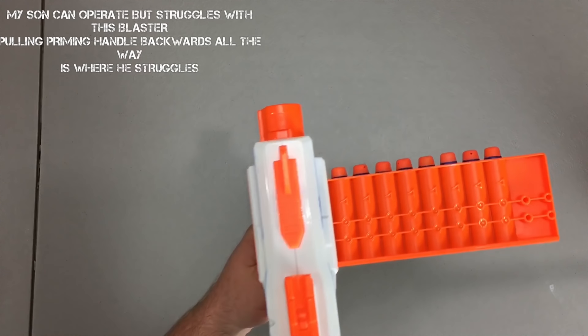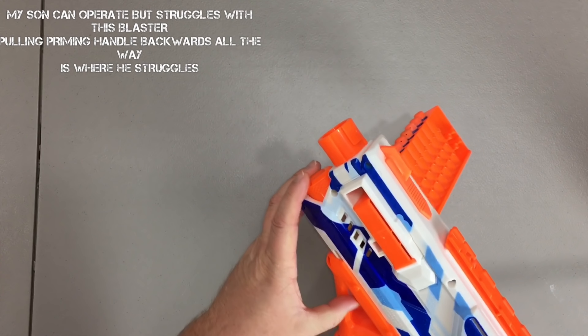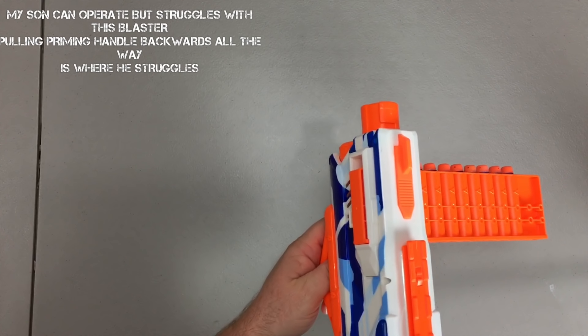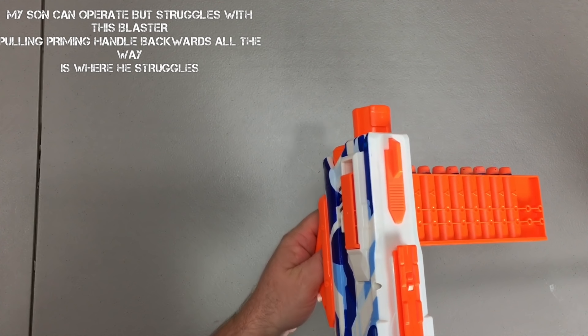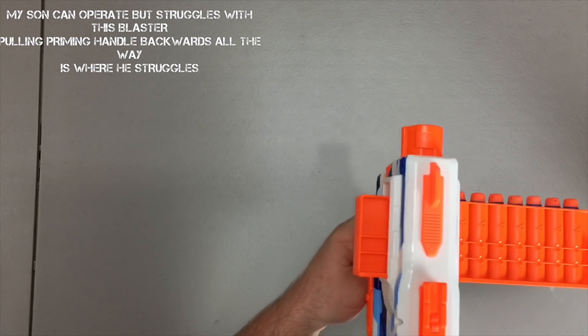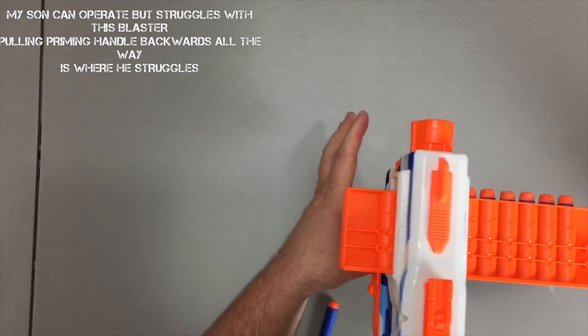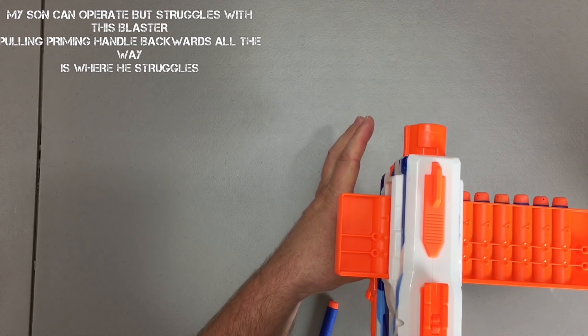So if you just go like that and don't push it that last quarter inch, the clip doesn't actually move. But once you do push it a little bit forward you see how it actually shifts. You just have to make sure you do that — you want to stop right there but you've got to go that little extra quarter inch, like so.